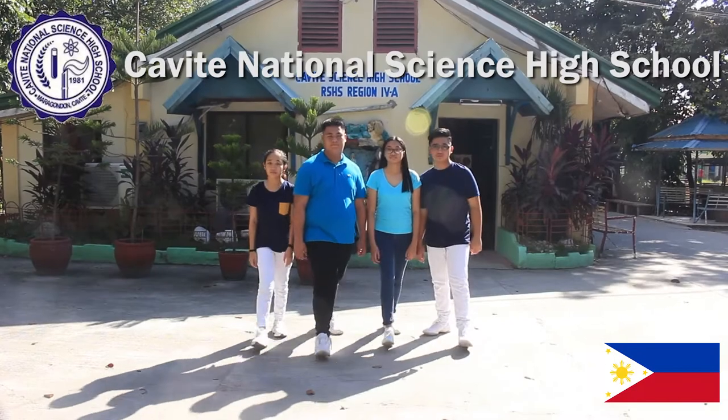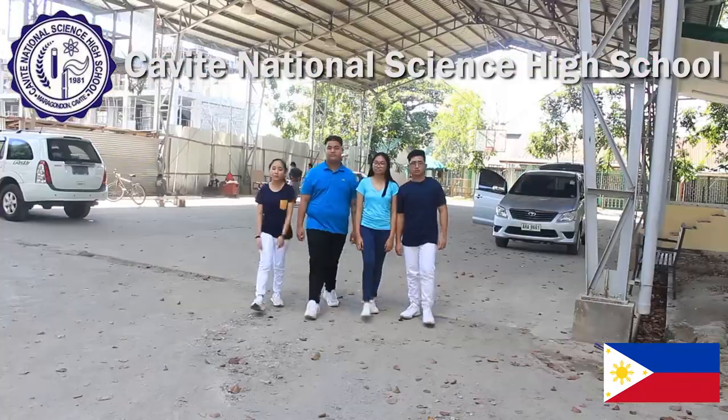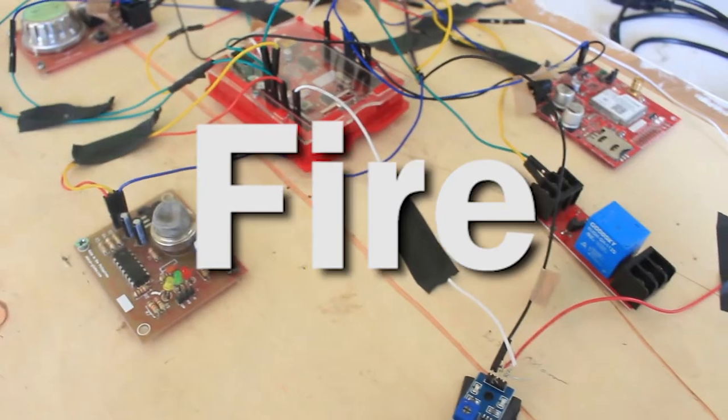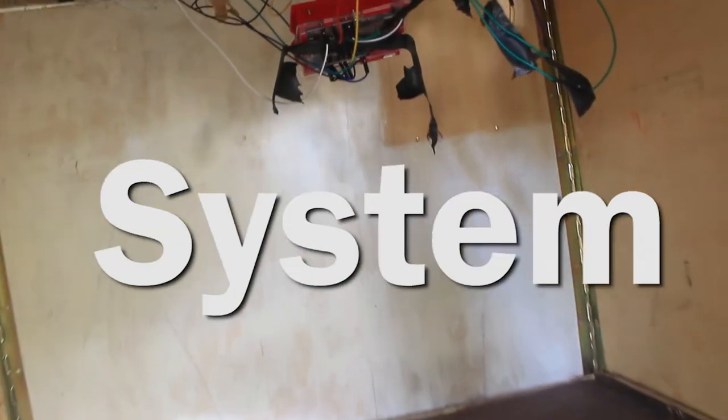Hi everyone! I'm Brian. I'm Claire. I'm Bianca. I'm Vince. And we are the students from Cavite National Science High School. And we are presenting the FISHR — Fire Security Suppression and Notification System.